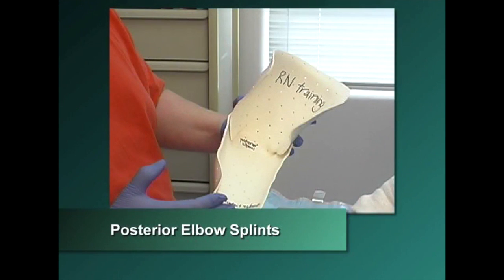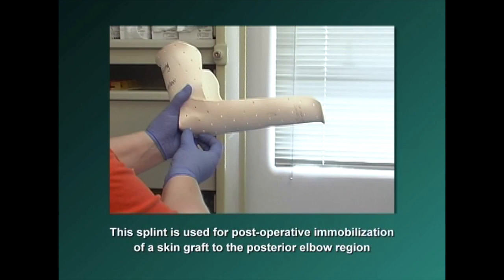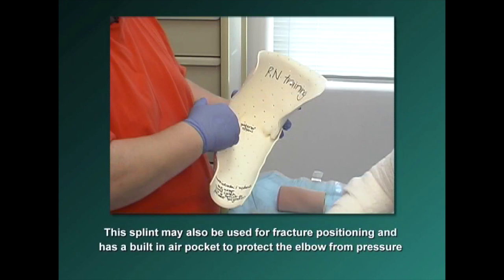Posterior elbow splints are used to keep the elbow positioned most often at 90 degrees of flexion. This splint is used for post-operative immobilization of a skin graft to the posterior elbow region. When the elbow is positioned at 90 degrees, the skin is placed on a stretch. This splint may also be used for fracture positioning and has a built-in air pocket to protect the elbow from pressure.